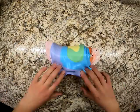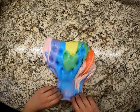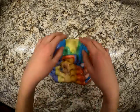Come put your hands in there. Let's get all the hands in there. Do it, do it, do it. Ready? Yes. Okay, be careful because it's sticky a little bit.